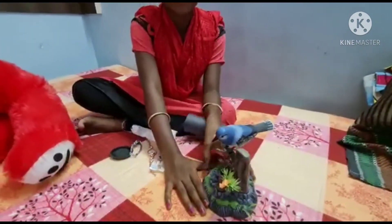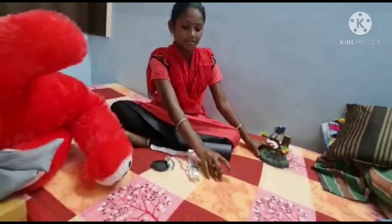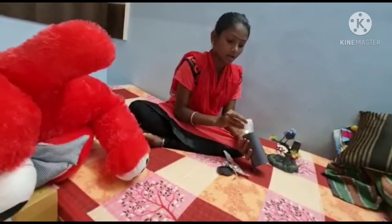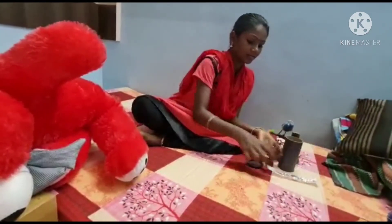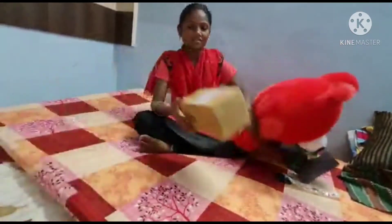I will do the mini cooking in the set. I will do the unboxing video. This is the unboxing video.